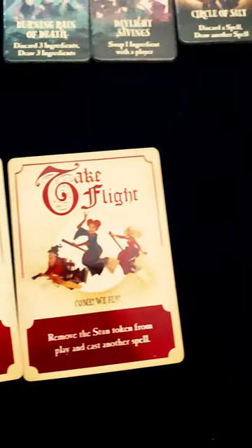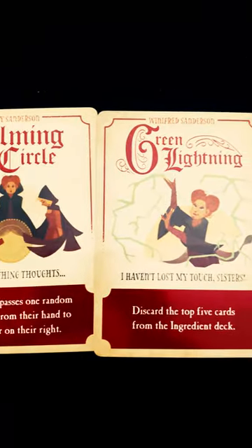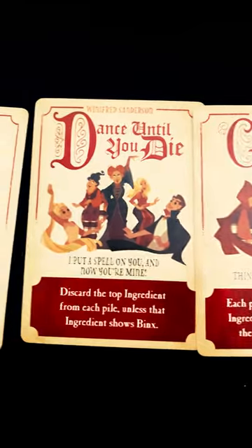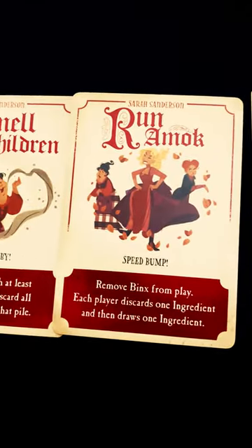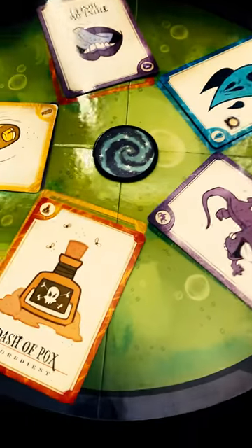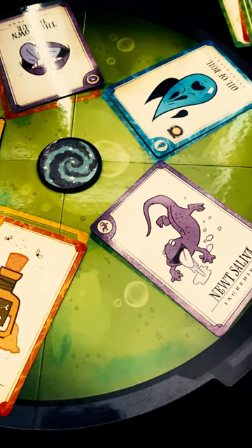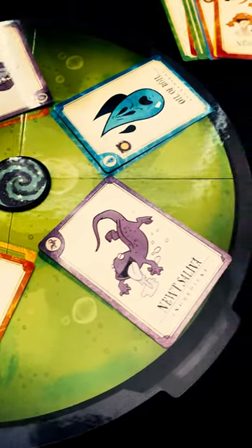This is a fully co-op game with limited cooperation, but as you can see, it's got callbacks to the movies, and it's a pretty fun little game. You can play it with your kids, because all it is really is color matching and symbol matching. It's a quick and easy game to teach, and it doesn't stick around too long, so you can play multiple games of it.